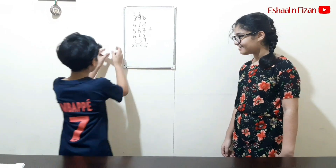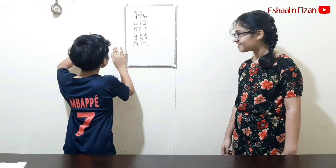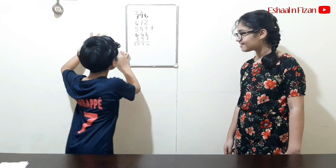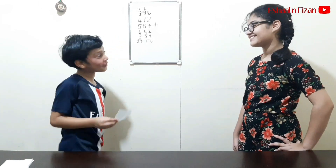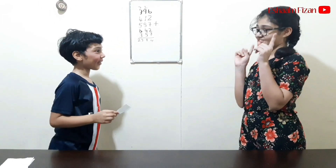Check the answer in that paper. How did you get the same answer? Okay, tell me the trick. I am so sorry Fizan, I want to reveal my trick.